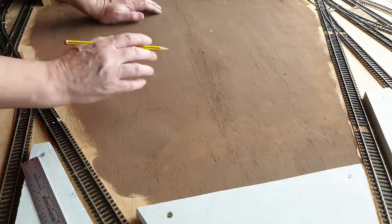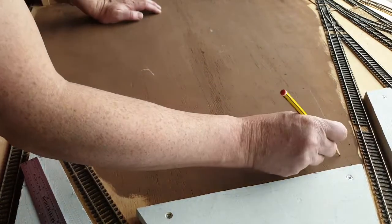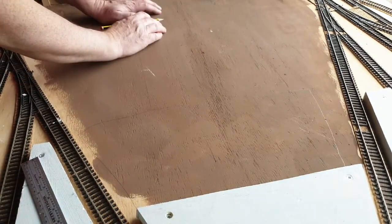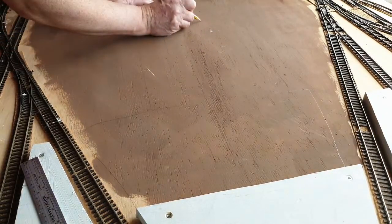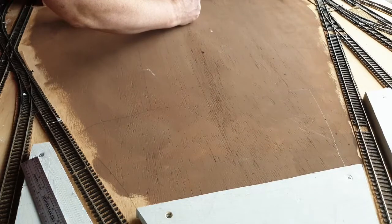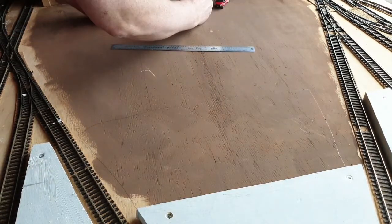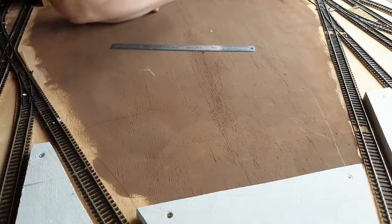I've moved everything out of the way, so now I'm just going to draw roughly where I want the car park to go — just a rough guidance for laying the road foundation. From here I want a road going up to what's going to be the farmhouse, starting off as a wide road and then taking it down to a small country road. You can use a vehicle or use your ruler to give you a guide on what size to draw. So there's a rough guide now.